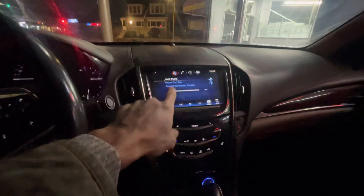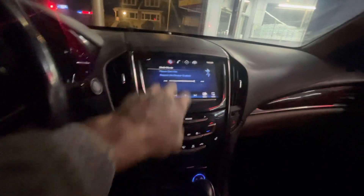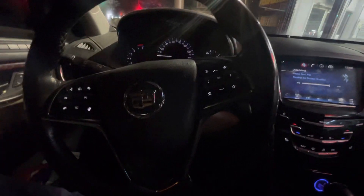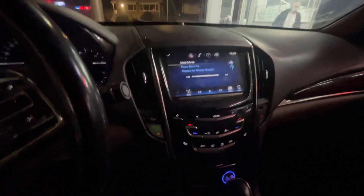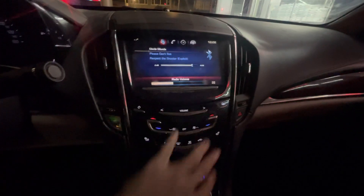Quick video — if all of a sudden you got in your car, turned it on, and your radio is blacked out, no lights on, and possibly no lights on in the display either. Mine was on, but it was weird — I was just listening to music, turned the car off, came back 20 minutes later and none of it would come on. So let me show you what you got to do — real quick, simple fix.